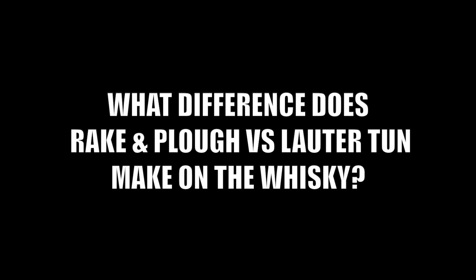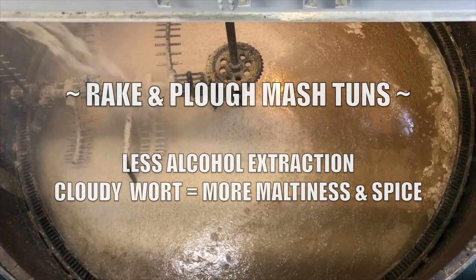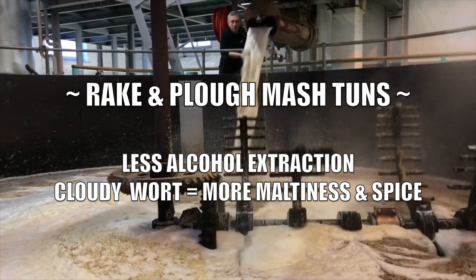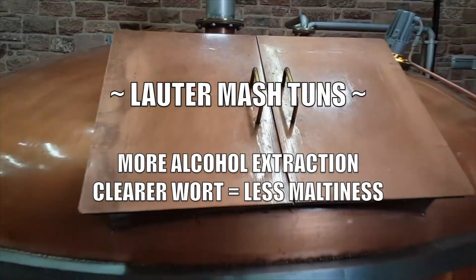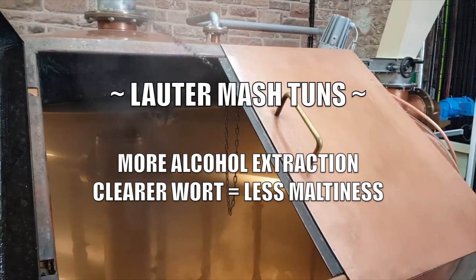What is the difference in the whiskey between rake-and-plough mash tuns versus lauter mash tuns? The type of mash tun and the speed the wort is pumped out will affect the flavor of the finished whiskey. The cloudy wort from a rake-and-plough mash tun, containing husk and flour from the barley, will produce a malty, nutty, and spicy spirit. A clear wort from a lauter mash tun will produce a spirit with less cereal character.